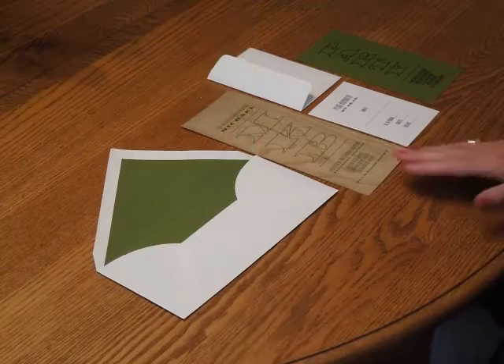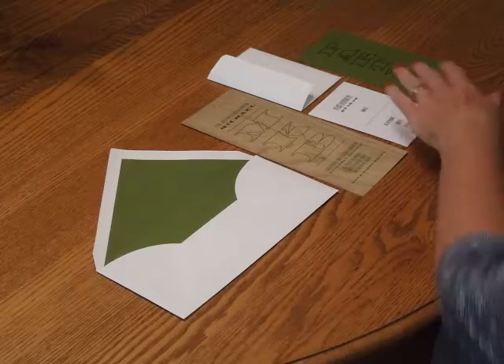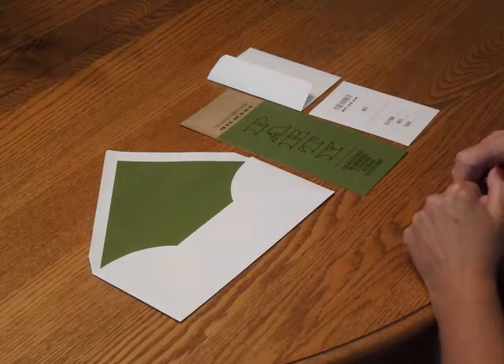To assemble this invitation, begin with your invitation and all the other items face up in front of you. First, we're going to pick up the reception card and place that directly over the invitation so the bottom edges are flush.